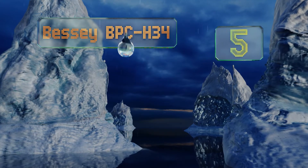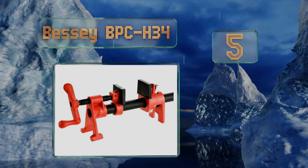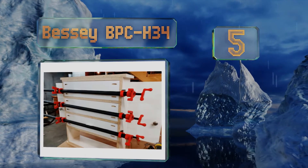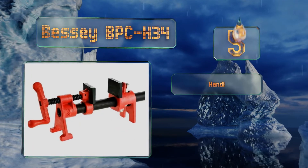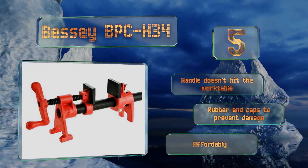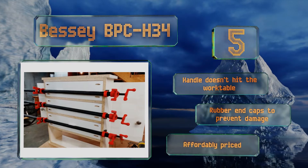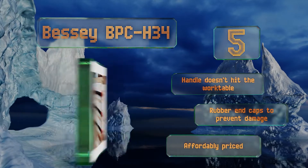Halfway up our list at number five, the Bessie BPC H34 features an H-shaped foot that provides a stable stance and also keeps your pipe elevated above whatever surface it's lying on. The cast iron jaws are extremely durable and the rust-resistant zinc-plated clutch shouldn't ever fail. The handle doesn't hit the work table and it's got rubber end caps to prevent damage. It's affordably priced too.